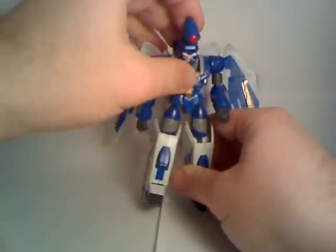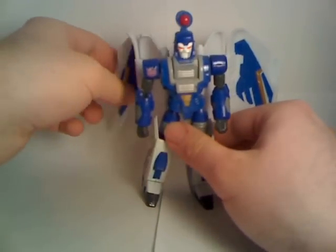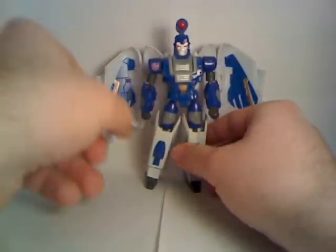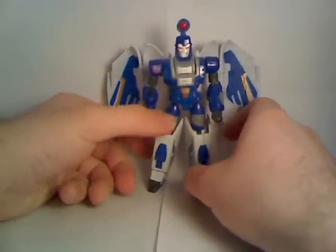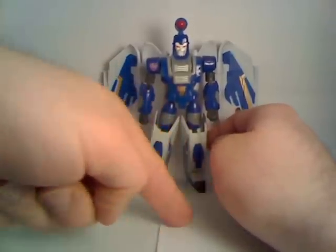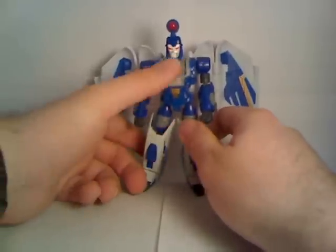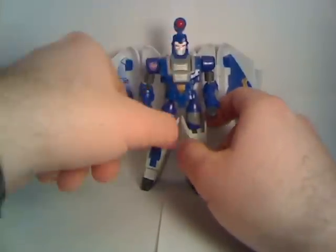Of course, there's the head, which can look up and down, but it can't turn side to side — very unfortunate. Posability-wise, he isn't really that great. He also comes with a display stand, which I don't have with me right now, but it's essentially just a little stand that has a Decepticon logo and says Scourge on it. As far as looks go, he is pretty much an update to the original Scourge — the mustache, the beard, the giant thing on his head.